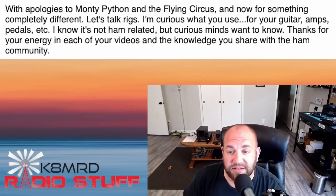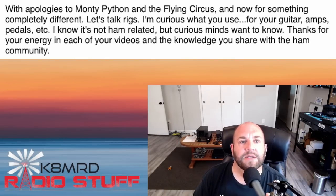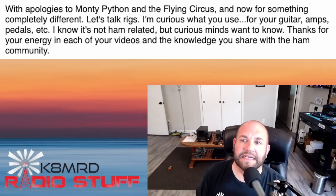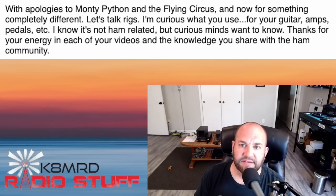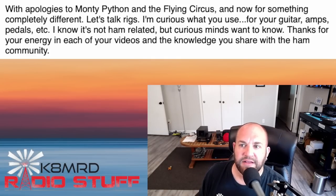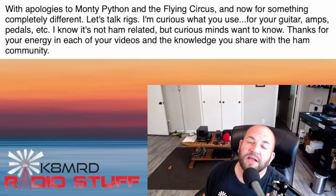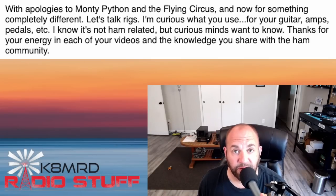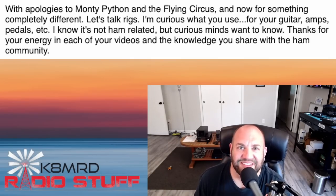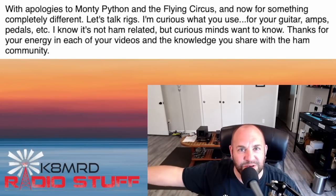Last but not least, a great question that has absolutely nothing to do with ham radio — but it's stuff I love to talk about. From Phil Muth, a great viewer and supporter of ham radio YouTube channels: 'With apologies to Monty Python — now for something completely different. Let's talk rigs. I'm curious what you use for guitar amps, pedals, etc. Thanks for your energy in each video and the knowledge you share with the ham community.' Phil, it would be my pleasure to show you my guitar rigs.